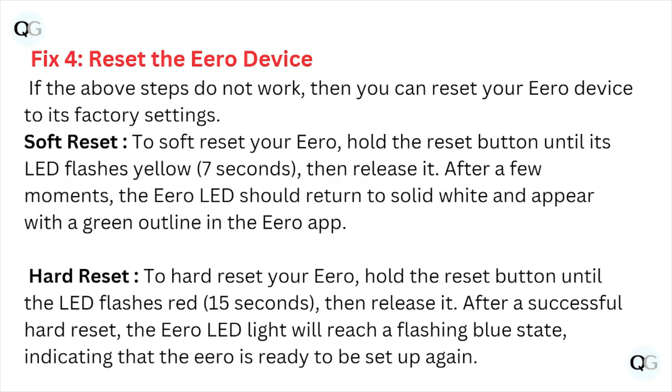For a hard reset, hold the reset button until the LED flashes red, then release it. After a successful hard reset, the eero LED will reach a flashing blue state, indicating that the eero is ready to be set up again.